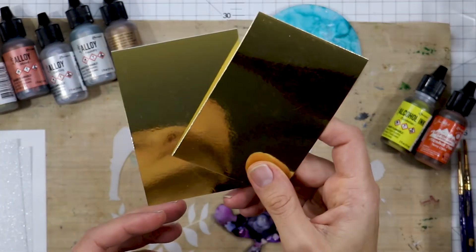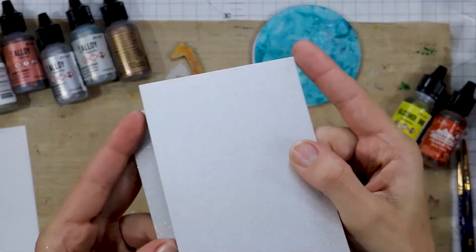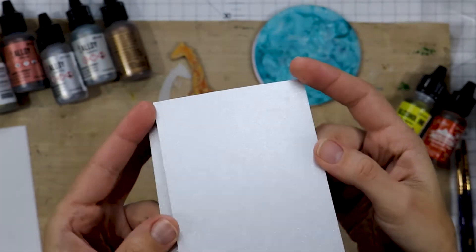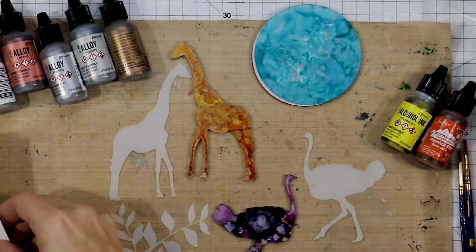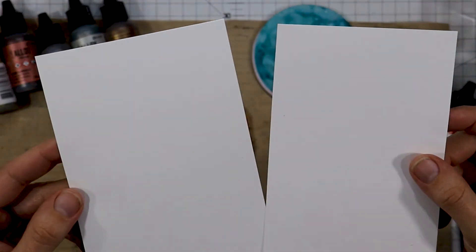Here we have mirror board. They also stock the Tim Holtz sparkle paper, which was created specifically for alcohol inks so it looks amazing with your inks. And then one of the best is Yupo paper — it's basically a plastic paper and the alcohol inks move amazingly well on top of it.